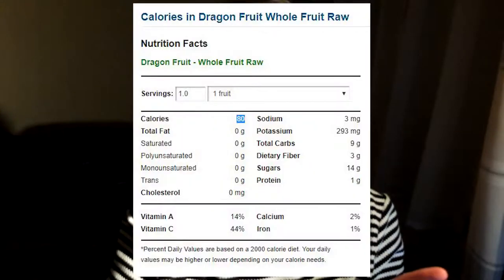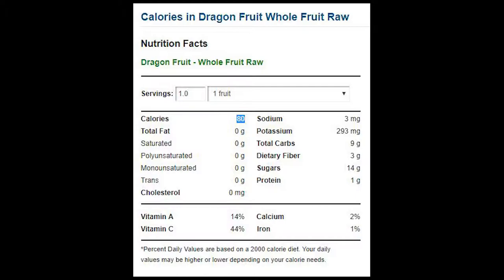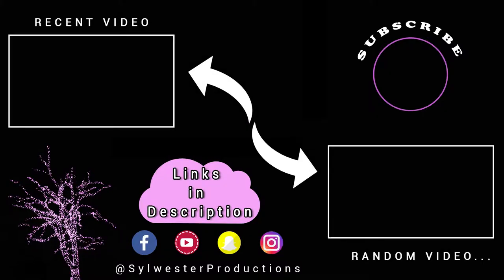Lastly, what are the macros of this? Have a look on screen now. See you next time, bye for now!